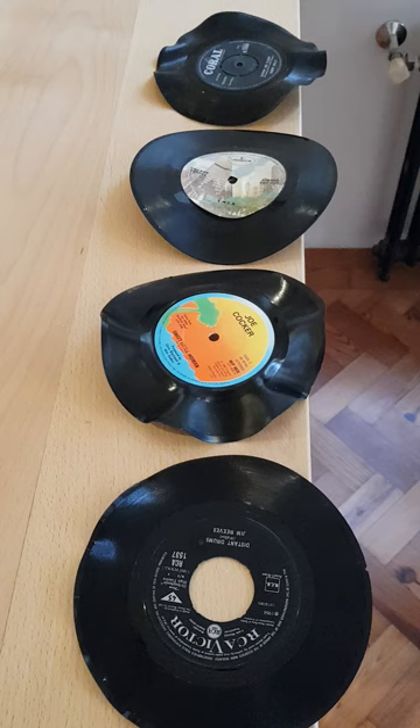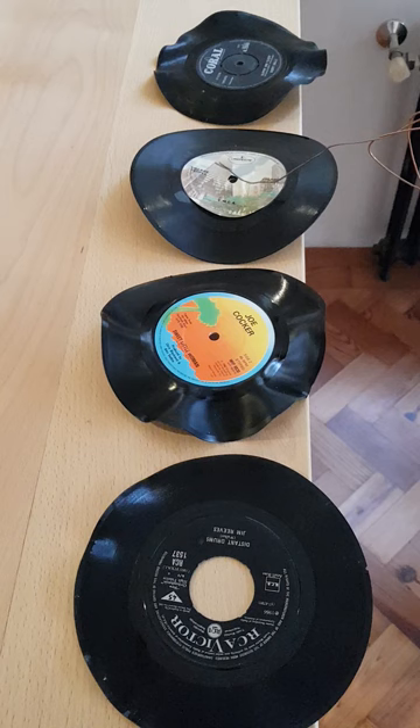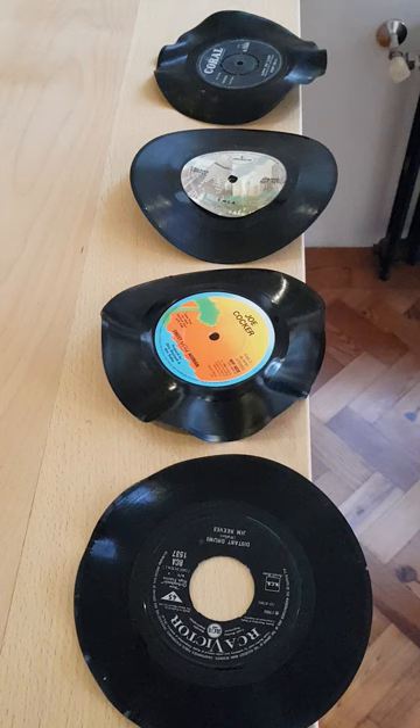I started by baking some of the discs and this is the result — some very distorted discs. Three of these are PVC, one of them is styrene, and the more informed amongst you will be able to tell immediately which one is styrene. It's this one — YMCA — and I can tell it's styrene because it's got the typical badly glued-on label.